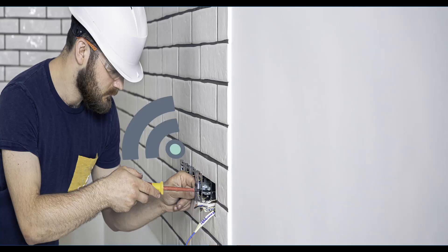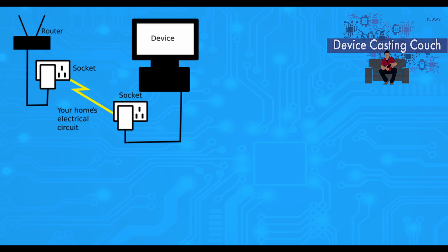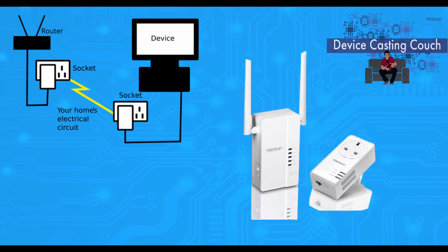Internet through your electrical wiring. Powerline adapters have always intrigued me — it's such an obvious yet little-seen technology, so I decided to get one and try it out.